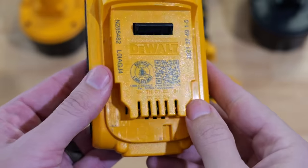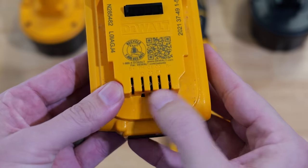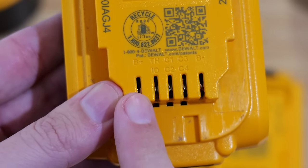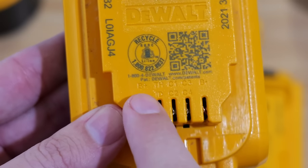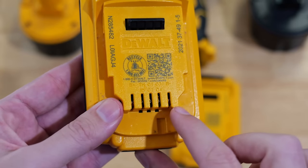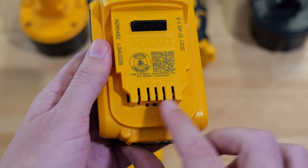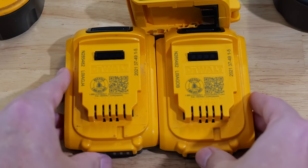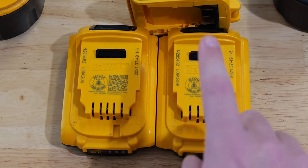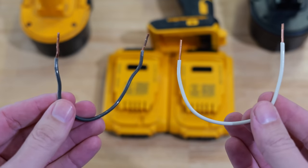When I put the dead battery on the charger I get no blinking light. If we take a close look at the batteries near where the charger inserts, you'll see some letters on the slots. The two we need to pay attention to are B positive on one side and B negative on the other side — same on both batteries. I'm going to put the two batteries up together.